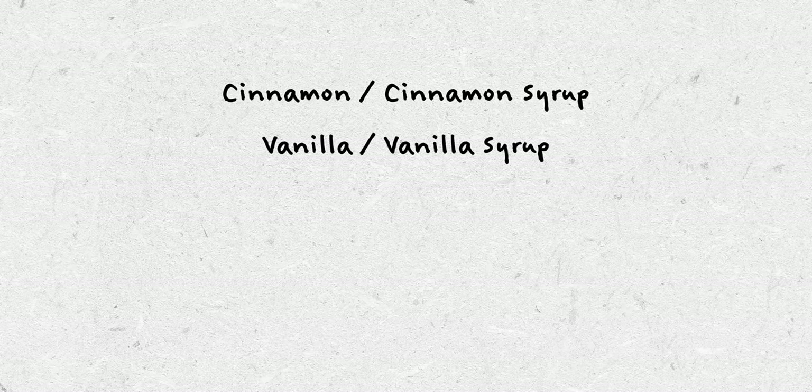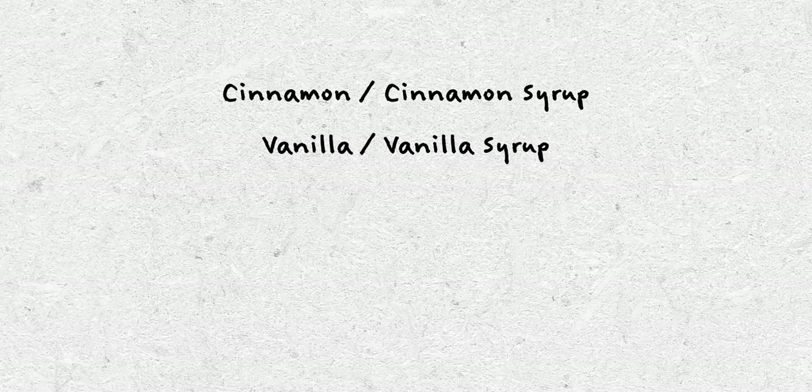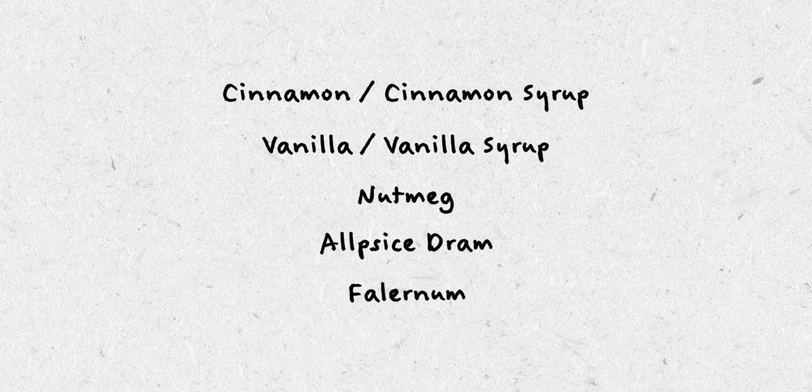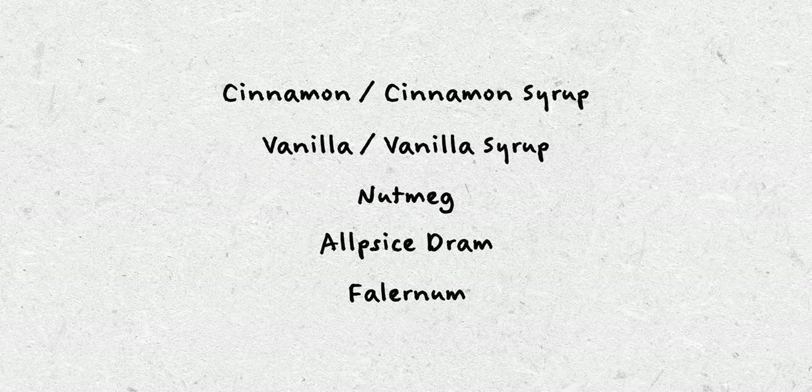Let's look at some of the exotic or tiki cocktail ingredients that are common: cinnamon or cinnamon syrup, vanilla or vanilla syrup, nutmeg, allspice dram, and falernum, which is generally made of ginger, allspice, and clove. And what do you get when you add all of those things together? You get yourself an even better pumpkin spice.